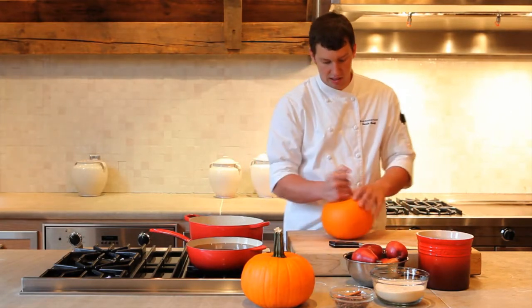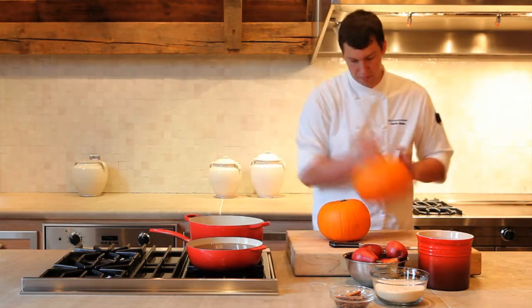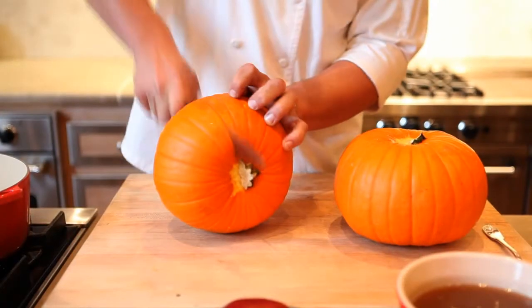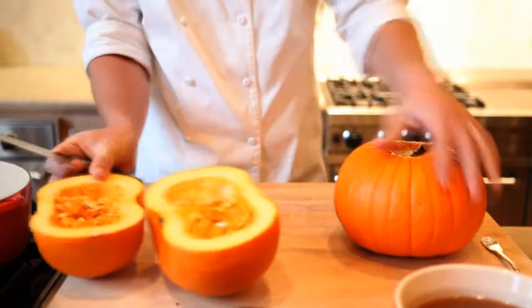First we're going to clean up these pumpkins and just break off the stem as much as possible, then cut them in half. Be careful when you're cutting in half — a knife can slip away from you.